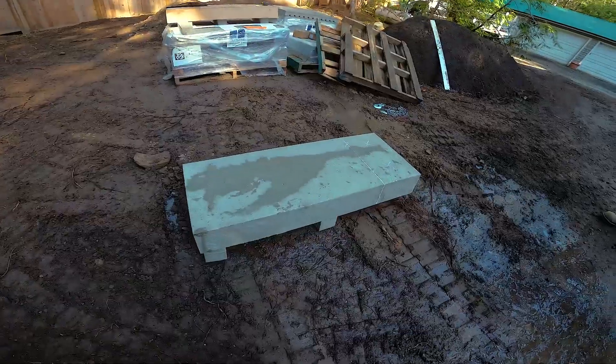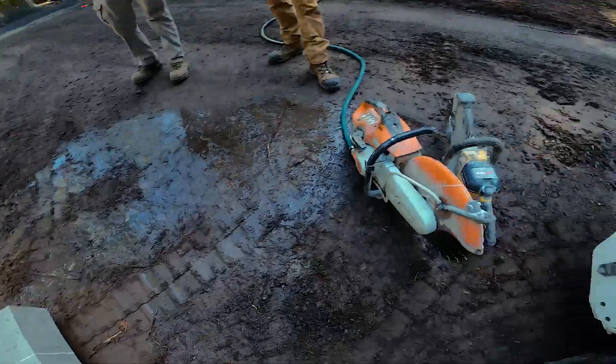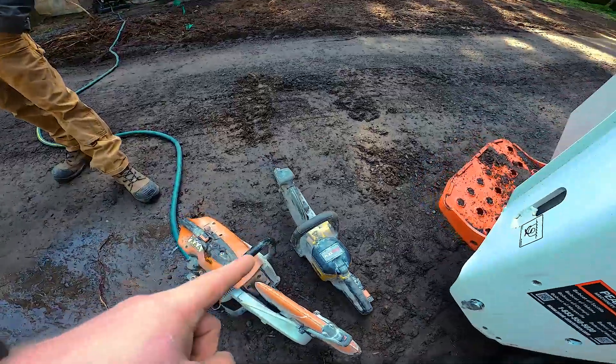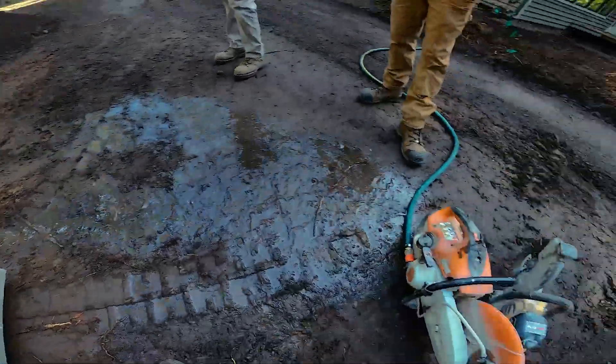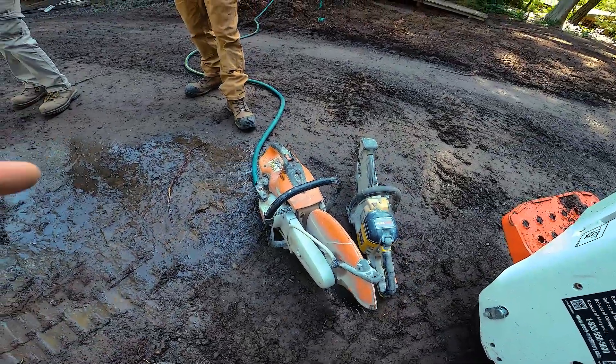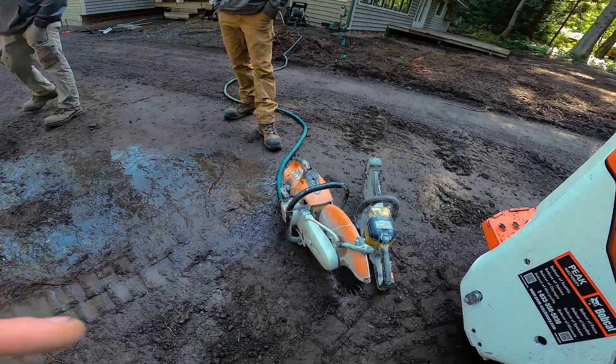We got it off our pallet onto the ground. I've got the end that I'm going to cut off off the ground. I'm going to do one pass with my battery-powered nine-inch saw just to score this line, and then I'm going to use my big saw with the hose and do a wet cut — I'm not going to dry cut. We don't want any respirable crystalline silica dust getting in the lungs, so we're going to use a big saw with the hose to wet cut.